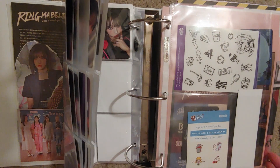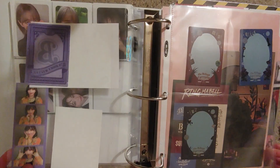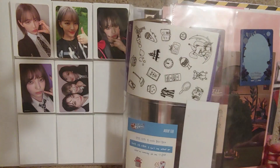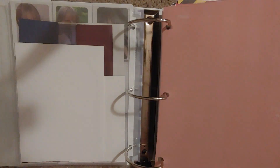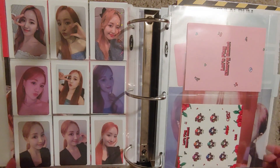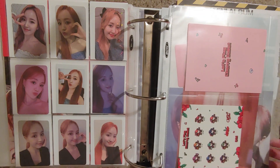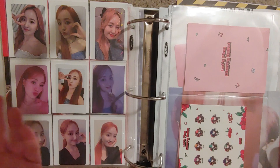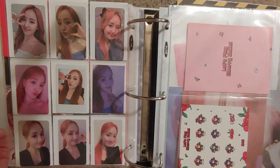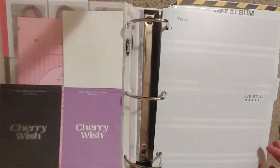So I was able to downsize two nine-pocket pages, which is cool, I guess. I just want to keep enjoying collecting Billy, and I feel like downsizing — well, it actually is making me want to do it. Into Itzy now, though.